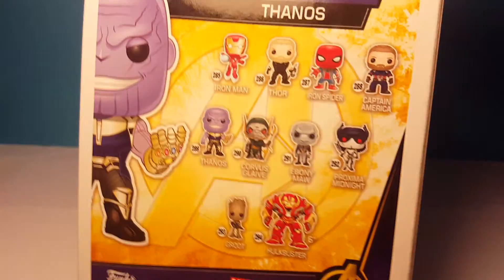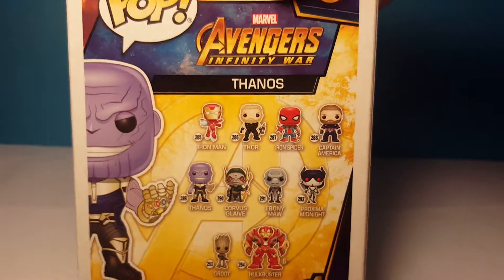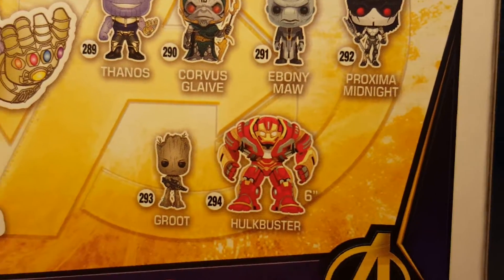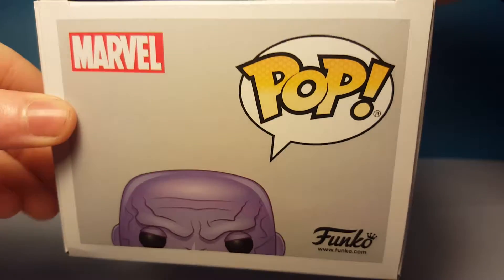On the back there's all the pops you can get: Iron Man, Thor, Iron Spider, Captain America, Thanos, Corvus Glaive, Ebony Maw, Proxima Midnight, Groot, and the Hulkbuster. On the side it just says Thanos again, and on the top it's just Thanos and the pop logo.